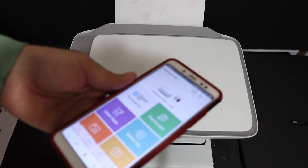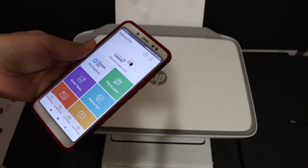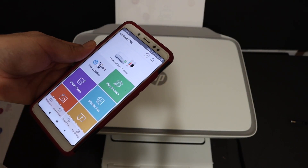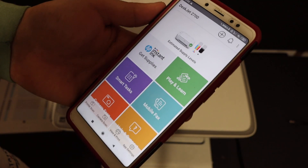In case your printer is not connecting and it keeps failing when you are trying to connect to the Wi-Fi network, just try again after a few hours, as it depends on whether the Wi-Fi network is working properly or not. Thanks for watching.